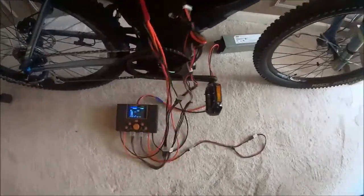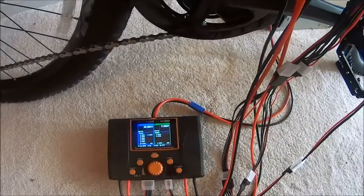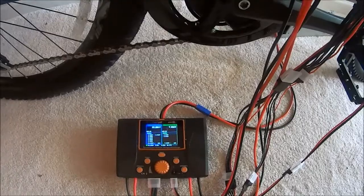Alright, I got those balance cables plugged in. You can see the balance showing down there on the charger. Let me plug in my last group here. We have our 2S group down there, and I'm about to start the charge cycle.